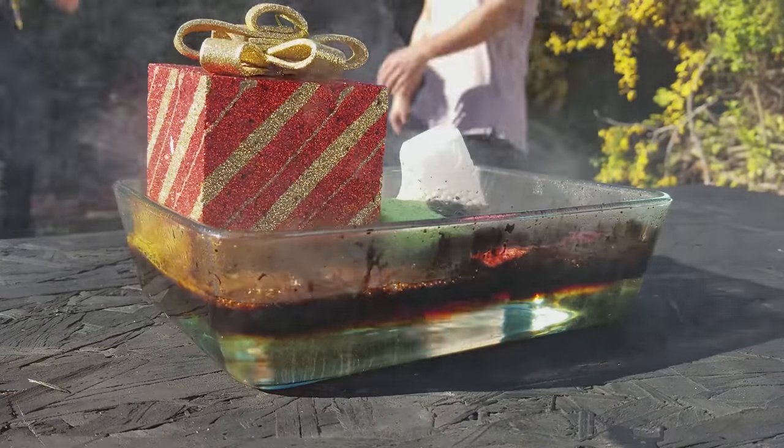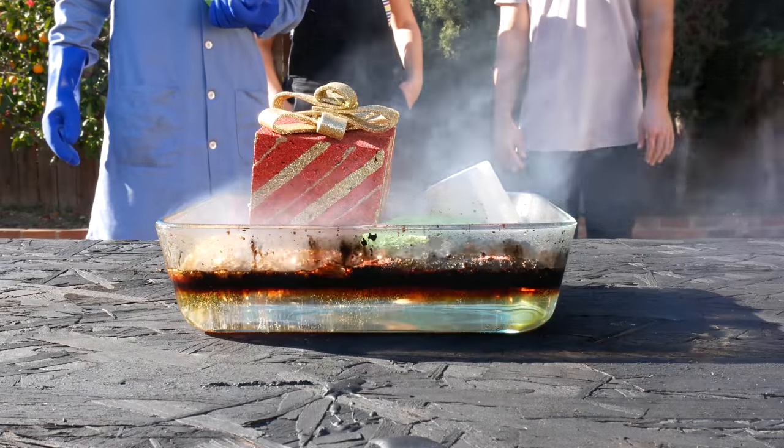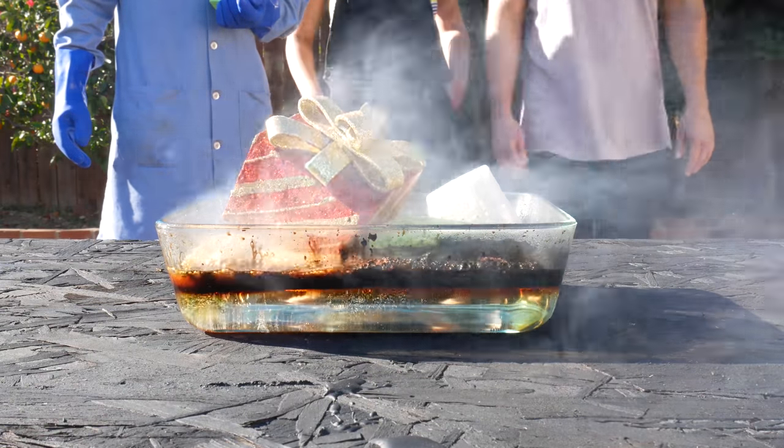Alright, so the sponge works — it reacts very, very quickly. That melted. It looks like a weird sort of black tar jacuzzi.